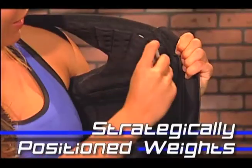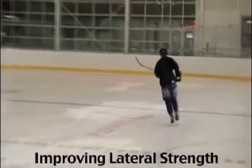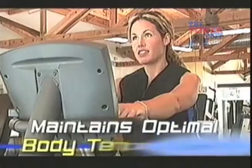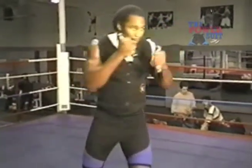The PowerSuit features strategically positioned weights which allow you to customize your resistance. The PowerSuit is great for improving lateral strength. The PowerSuit's patented Stomatex fabric maintains optimal body temperature in any setting, like at the gym or on the ice.